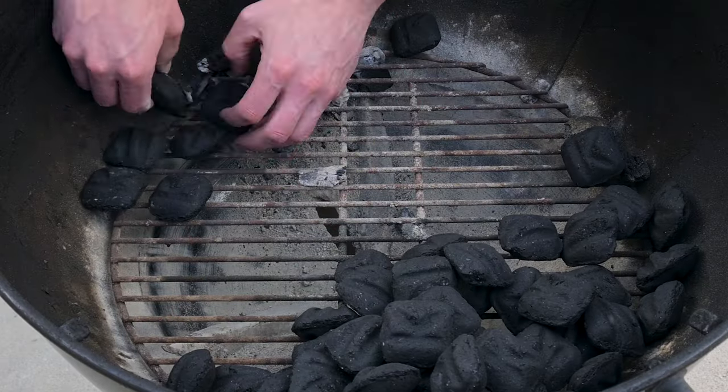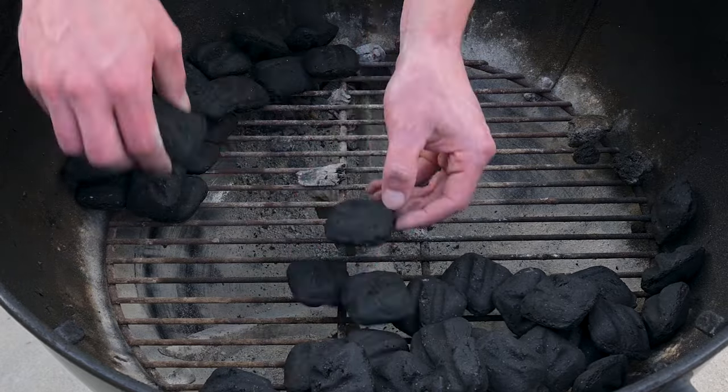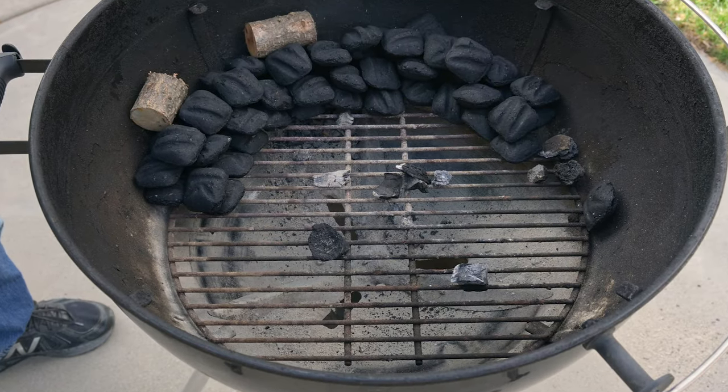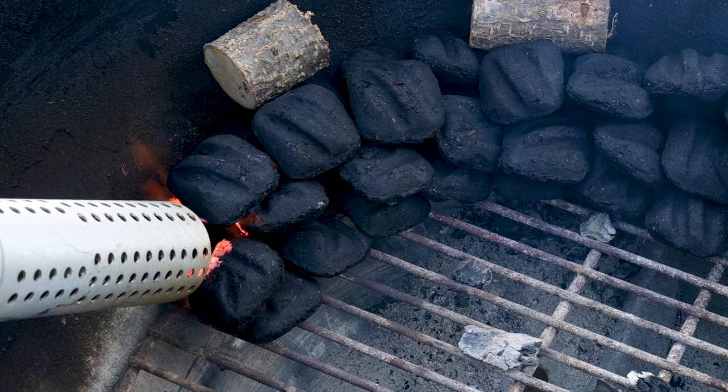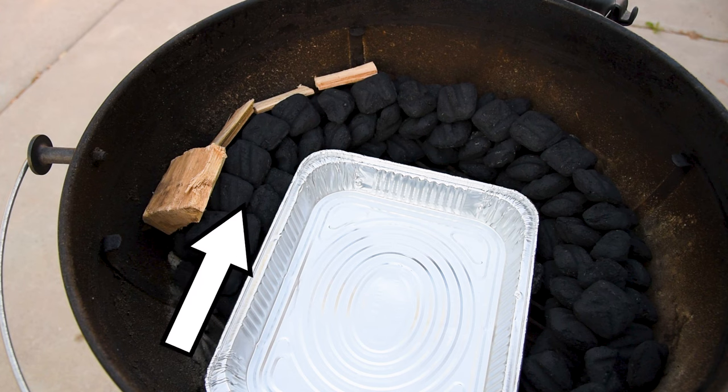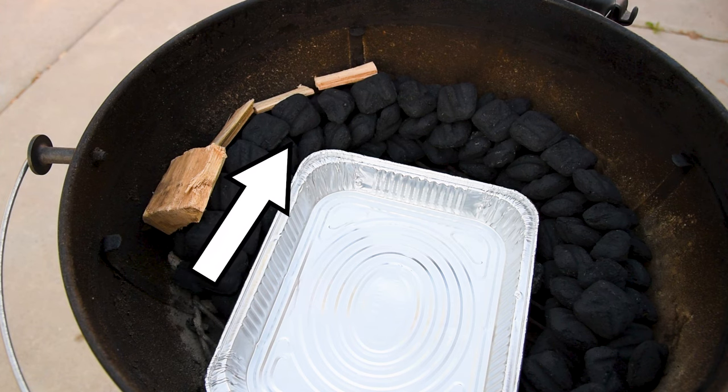To test that, I set up the kettle with the snake method and lined up some charcoal all the way around the edge with a couple of chunks of wood for a little bit of flavor. I lit the end of the snake with an electric torch, but you could also light about a dozen briquettes in a chimney and dump them on. The idea of the snake method is that it burns from one end to the other just like a fuse — the lit charcoal lights the charcoal next to it, which lights the charcoal next to that, and so on.